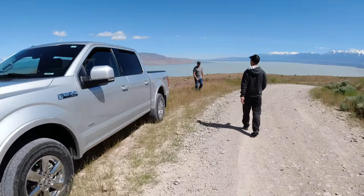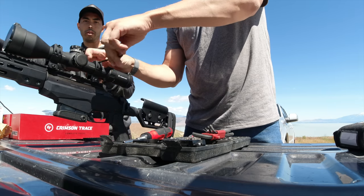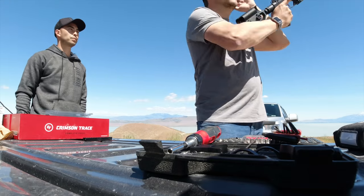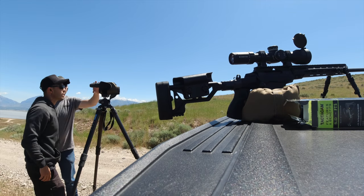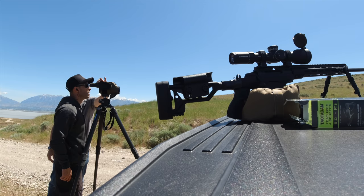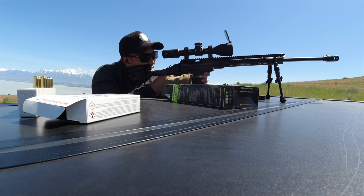First up, Jim taught me how to actually mount my scope properly since, like I said, I don't really know what I'm doing. Once we got the scope mounted, Jim wanted to get it sighted in at a hundred yards. We just walked up the side of a mountain, used a rangefinder to find a hundred yards, set up a little paper target, and got the thing sighted in.